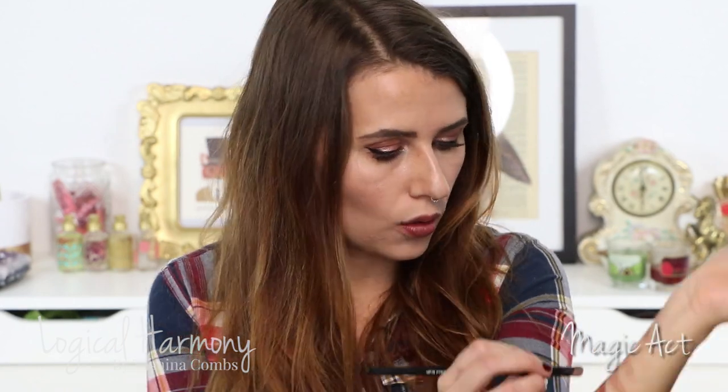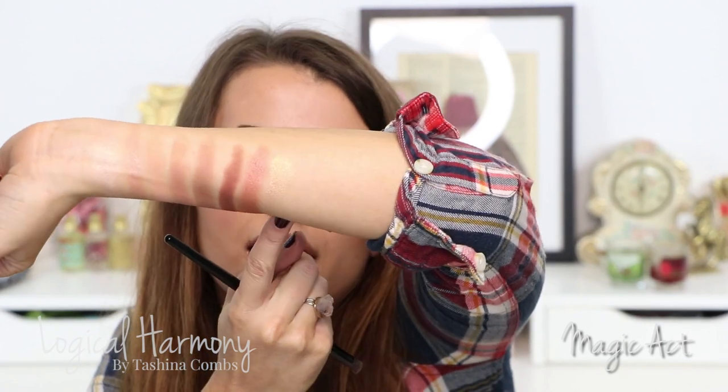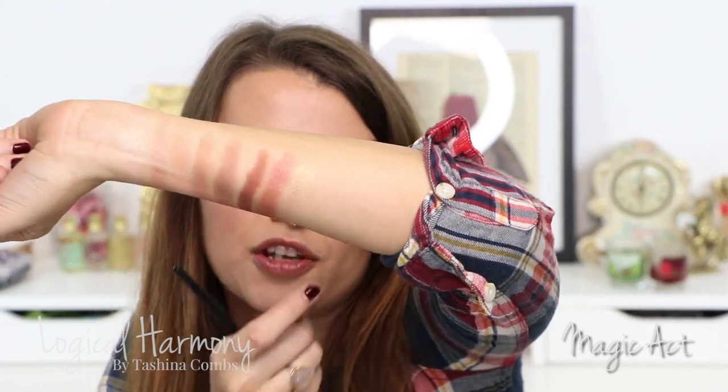I'm running out of room but I only have three more shades to show — they're all foiled shadows. If you haven't tried the foiled shadows from Makeup Geek, they are very very pigmented and incredibly sparkly, and I freaking love them. This first one is called Magic Act and it is a bright sparkly gold. I don't wear this one that much, but I think it's really pretty — I just tend to gravitate towards the other two shades I'm about to show you.